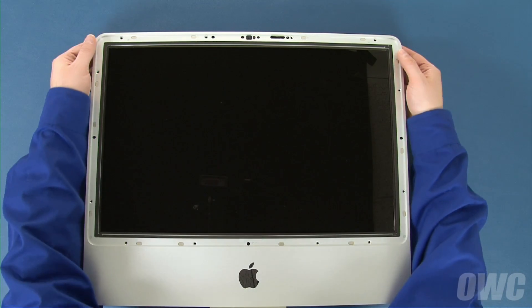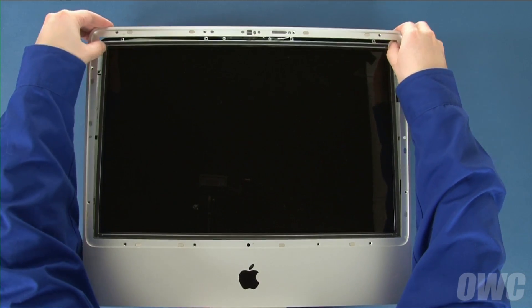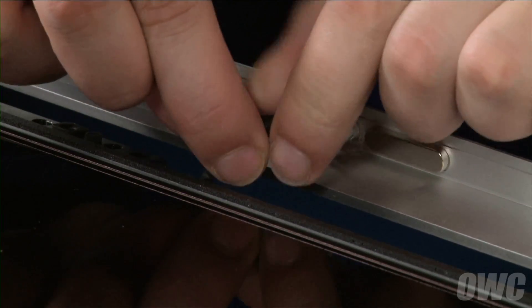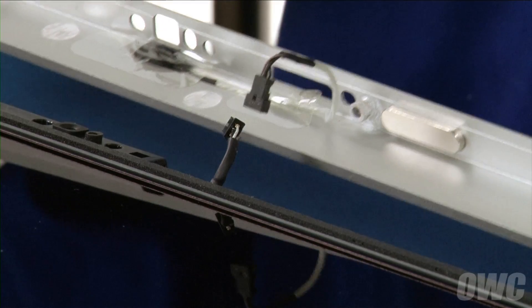You can now lift the bezel up from the top so that you may loosen it from the bottom edge. However, don't pull up too far as there's a microphone cable that needs to be detached. Once you've detached the bezel from the iMac, you can disconnect the microphone cable by simply unplugging the connector. Then, set the bezel aside.